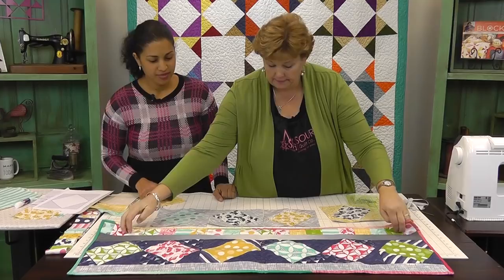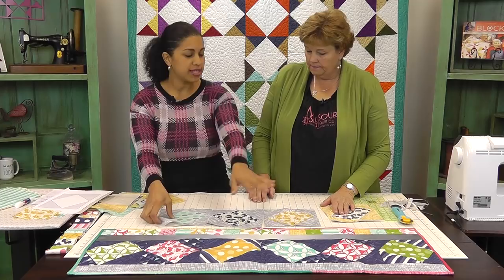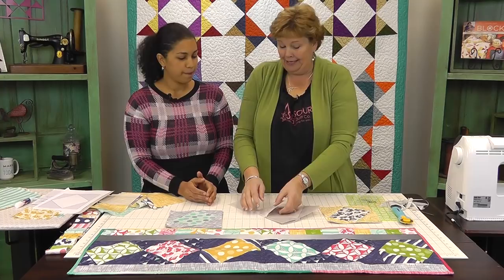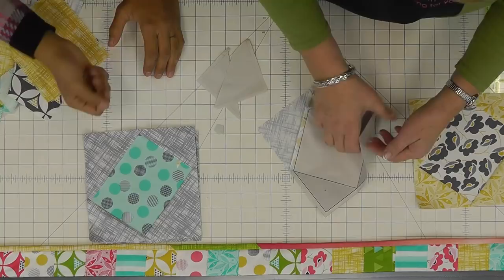These are the blocks. Once you do one block, just repeat it — make as many as you want. You can make this a little bed runner, smaller for a tabletop, or whatever. In this case we did six of them. When do we take the paper off? Now — you can take it off now. If you're not going to be working on the project right after, just leave the paper on until right before you're ready to piece. It's actually super easy to tear.